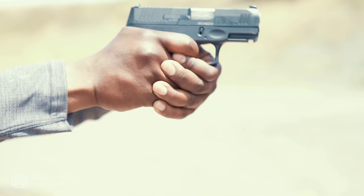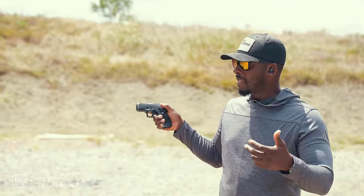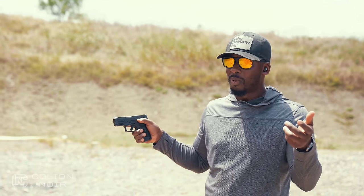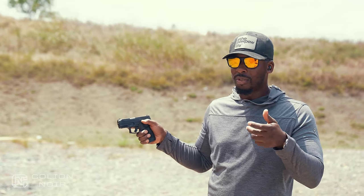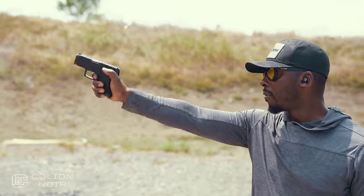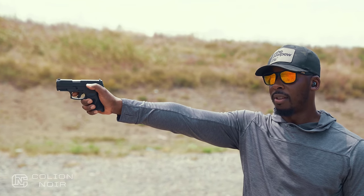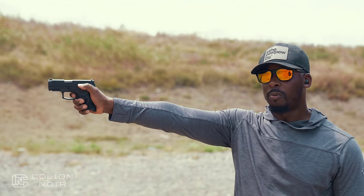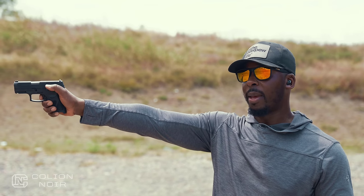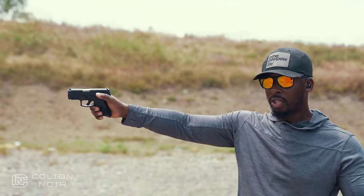Another thing about the G3C is the trigger. The trigger is very different — it is a double action trigger on a striker-fired pistol. You might ask why you need a double action trigger on a striker-fired gun. Well, it gives you two-strike capability. What that means is if I pull the trigger and nothing happens, I can let it out, pull it again, and get a double strike on a round just in case the first strike doesn't fire it.